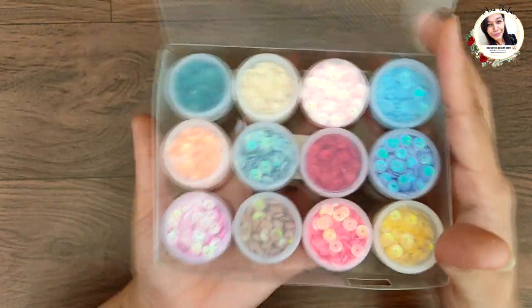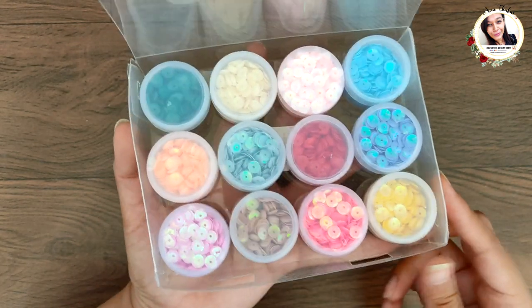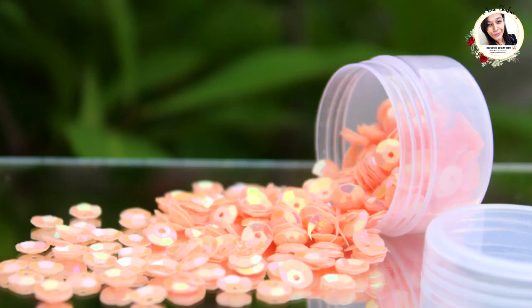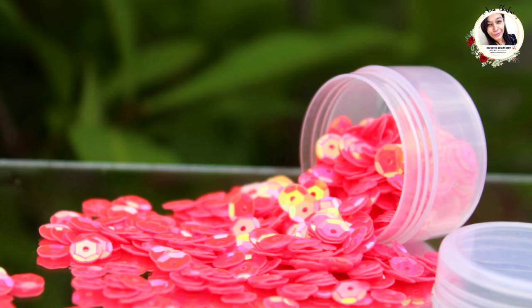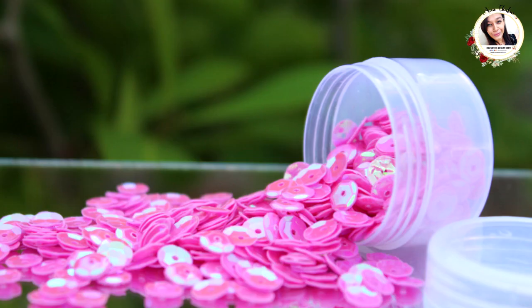Let's look at the colors closely. Beginning with the lighter colors, we have Creamy Vanilla, then Sunshine Yellow, next is Tanky Orange, then Earthy Brown — a very soft brown — and then we have Baby Pink, which is really bright. Next is Hot Pink, then Deep Red, and this one is Orchid — it's like a pinkish-purple kind of color.